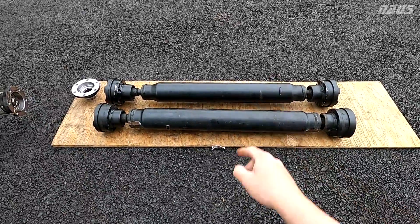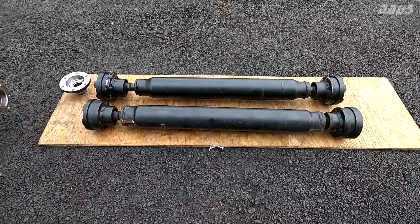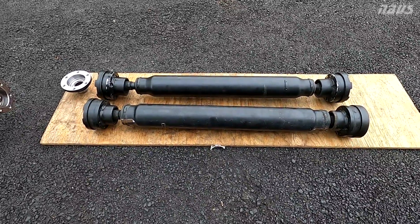AP-1 dry shaft on the bottom, AP-2 on top. I just weighed both of them — they both weigh exactly 16.0 pounds on my bathroom scale.